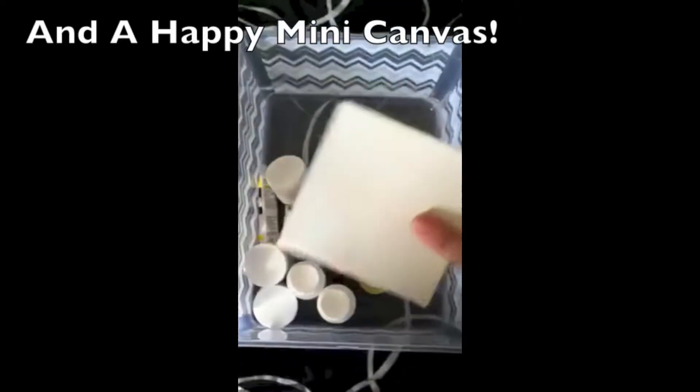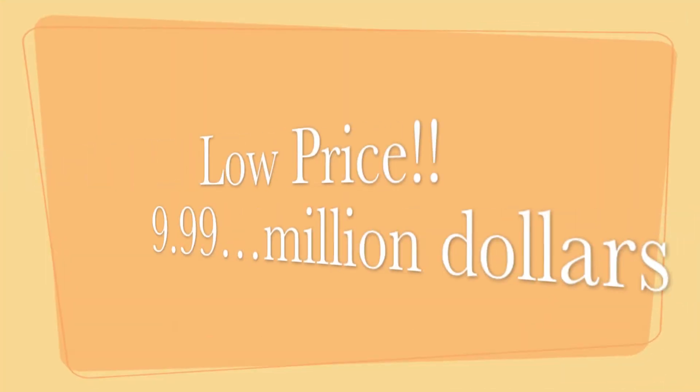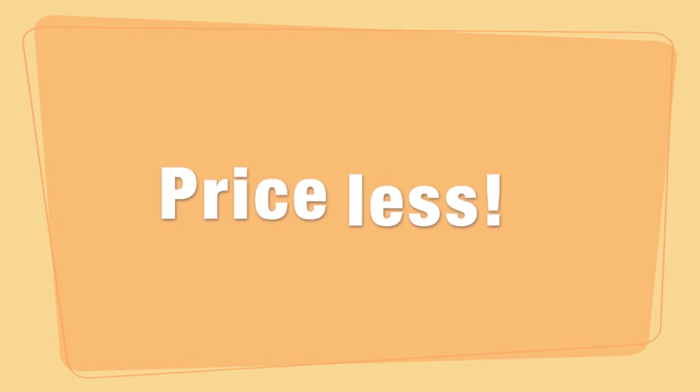And as a bonus we've included this mini canvas. You can get everything you see here for three low payments of $9.99. But you can't put a price on the art you'll be making — everyone will love it. Looking snazzy! Let's get started with some happy trees.